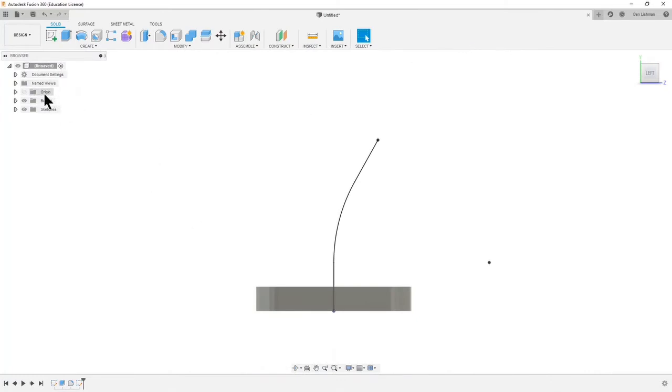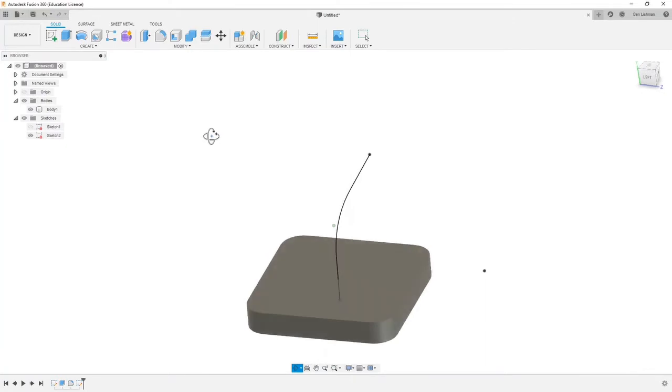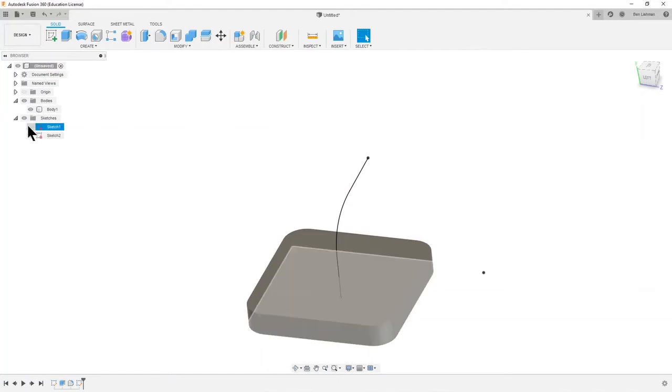Over on the left we've got what's called the model tree. There's one body, which is the solid object we've made, and then we've had two sketches. The first sketch — these buttons here turn visibility on and off, like an eye. Using Shift and holding the middle mouse button to move around: if I make the first sketch visible you can see it's the square used to start the extrude, and the second sketch is the line we've just made.